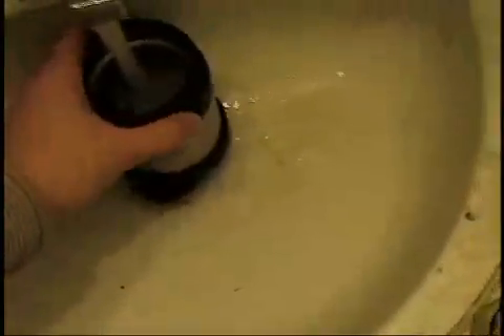We need a cup for the coffee. Thank you. Okay, this is gonna work. Clean it a little bit.